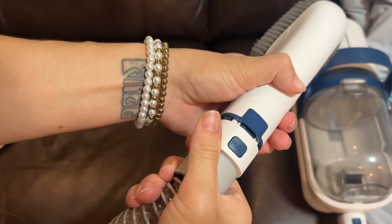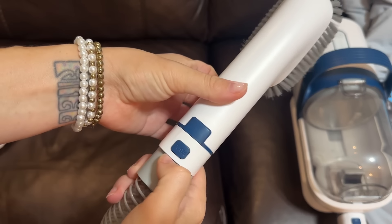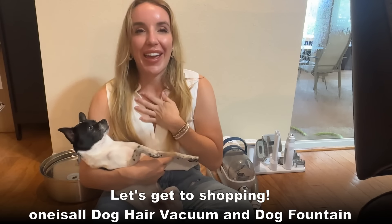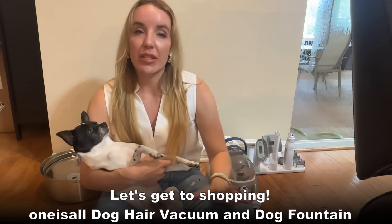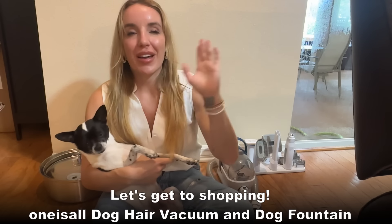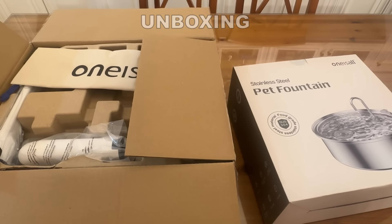These are both excellent products for pet owners. They are going to make your life so much easier, and they're something your pets will enjoy that contributes to their well-being as well — it's a win-win-win for everyone. Honey's a big fan, Biscuit's a big fan, and I'm a big fan. Stick around for the unboxing where you'll get to see everything up close. I highly suggest both of them — check out all the information below and get to shopping.